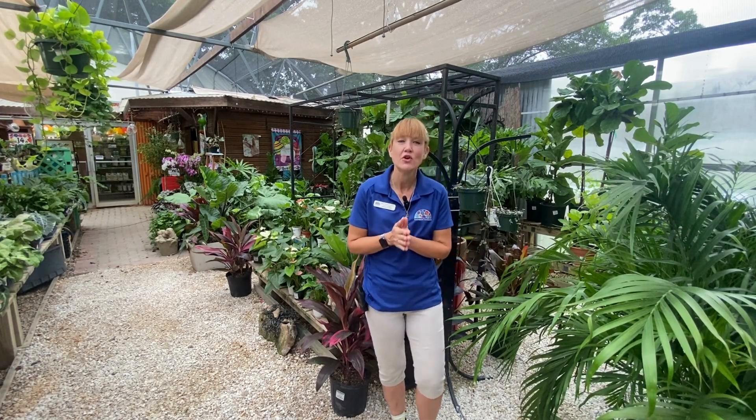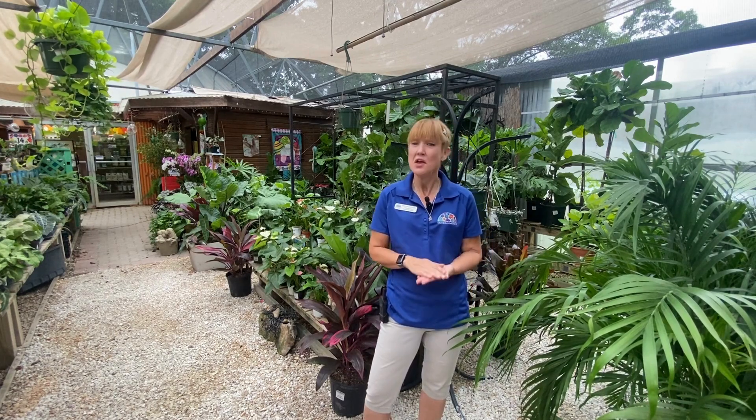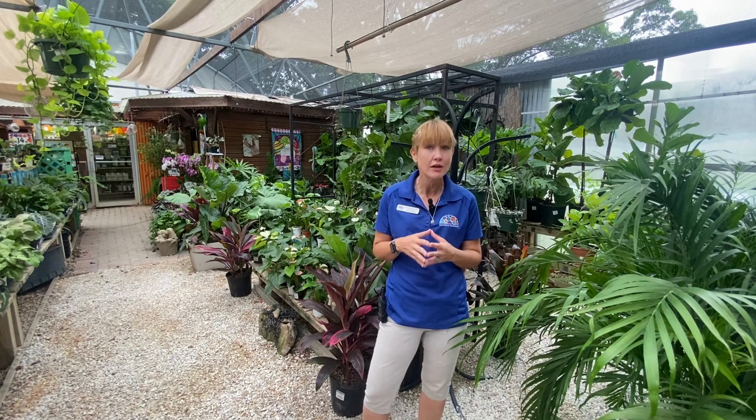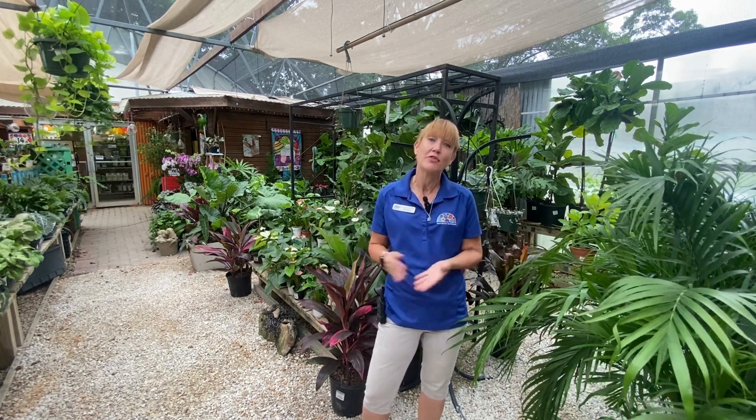Spider mites are very tiny rusty brown mites that suck the life out of your plants. When an infestation of these pests gets out of control they can cause a lot of destruction and even death, and also spread easily to other plants. We generally see an uptick in spider mites in the summertime as they love the hot and dry conditions, but they can occur in other seasons too.